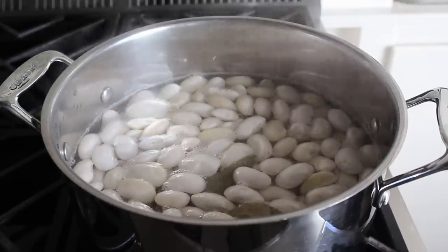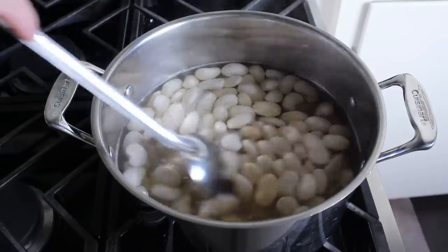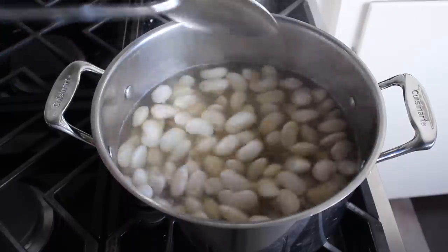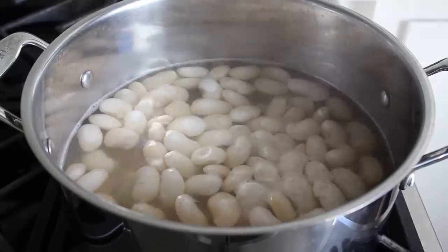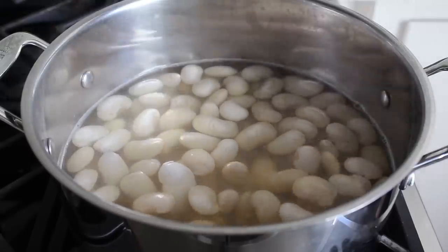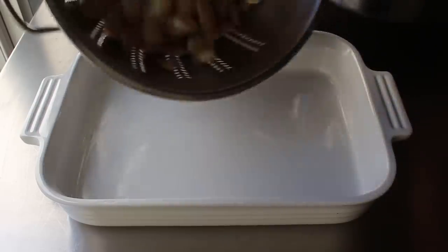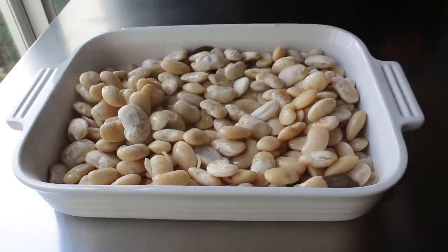On the other hand, if we undercook the beans and they're not tender enough, because of all the stuff we're going to cook these with, they will take a really, really long time to get soft when we bake them — if they actually even get soft. The point is we're going to simmer these until they're just tender but not too soft, then drain them very well, add them to our casserole dish, and begin adding all the rest of the ingredients.